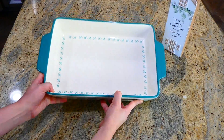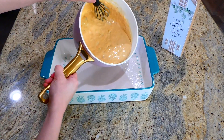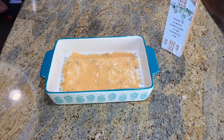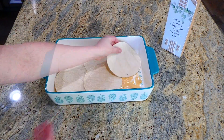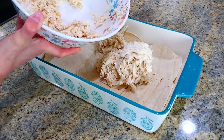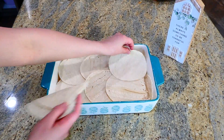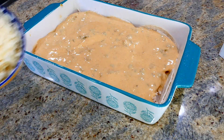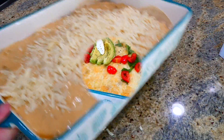Now to start assembling our enchiladas — I have my 9 by 13 baking dish, sprayed with plenty of non-stick spray. Add about a cup of that enchilada sauce at the bottom and spread it out as evenly as possible. On top of that enchilada sauce, place about six corn tortillas next to each other. Over the tortillas, spread that chicken mixture out evenly. Then add six more corn tortillas on top. Pour the remaining enchilada sauce over the top and spread it out evenly. Sprinkle a cup of Monterey Jack cheese over the top, then bake at 350 degrees for about 25 to 30 minutes.